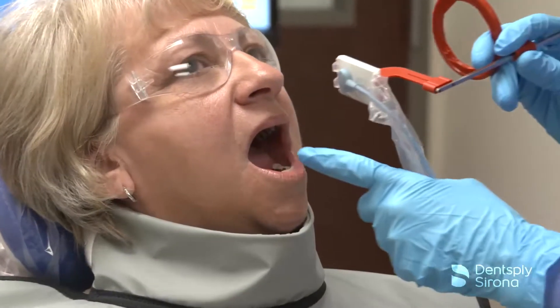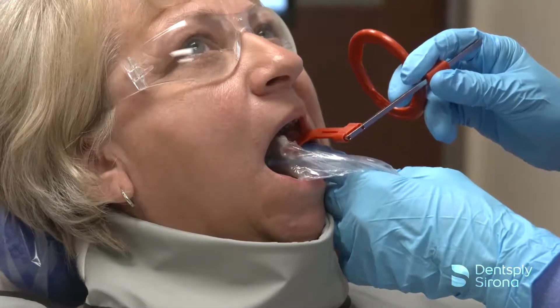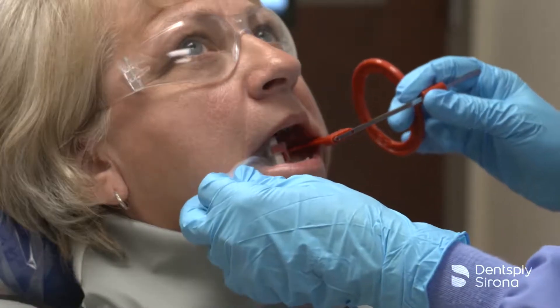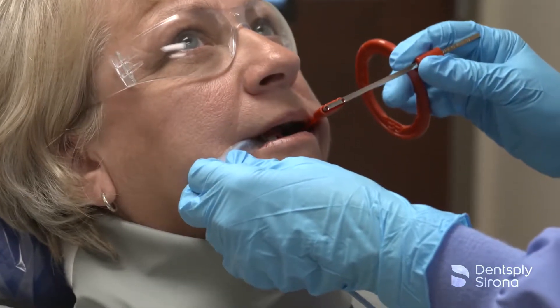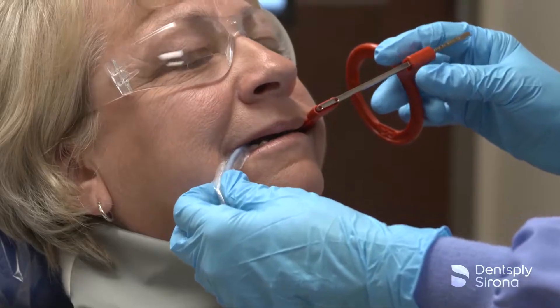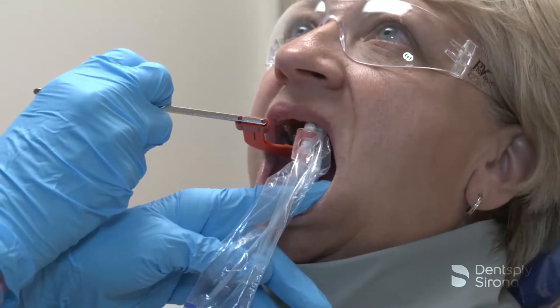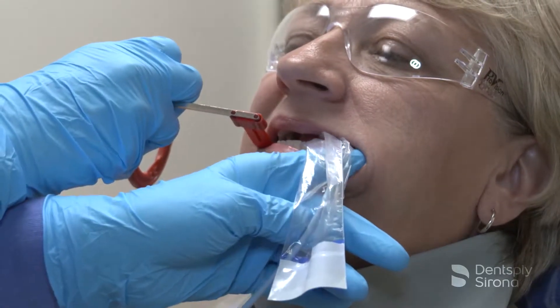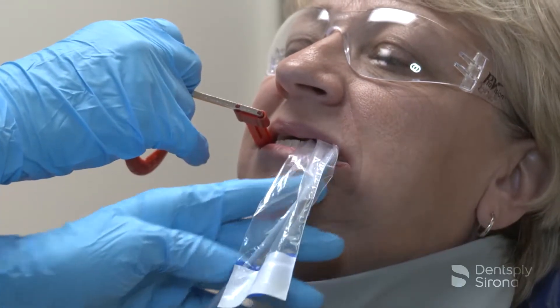Similar to the premolar bite wing, the central ray must be perpendicular to the image receptor when placing the molar bite wing. It is essential to include the distal most portion of the second molar, or third molar if present. When placing the sensor, allow the sensor to find its way in the mouth, and just prior to having the patient close, gently shift the holder as far distally as the patient will allow.